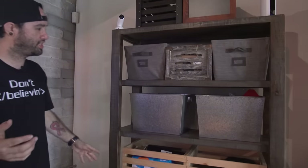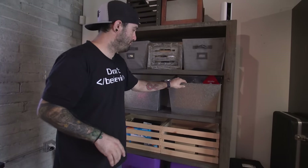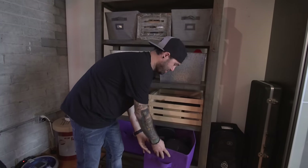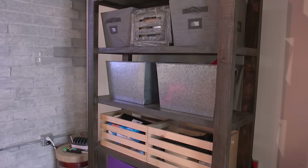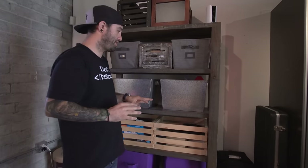I have a bunch of storage here — this is a whole tub full of cables, and this is a whole box full of headphones and stuff like that. There's some order to it, but at the end of the day I mostly just throw stuff in there that I don't want to deal with at the moment.